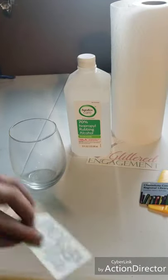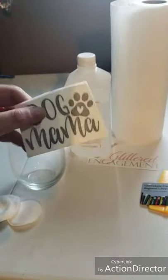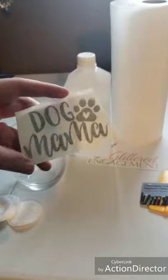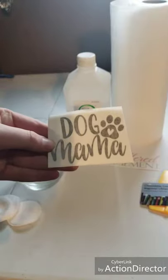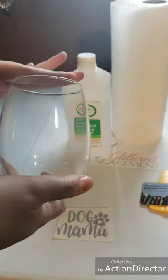So for today's video, we are going to be applying this Dogmama vinyl sticker. It has already been weeded — this is just how it would come to you from my shop. We're going to take this Dogmama sticker and apply it to our stemless wine glass here.